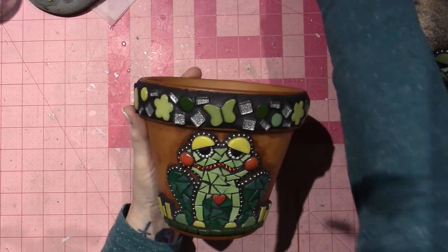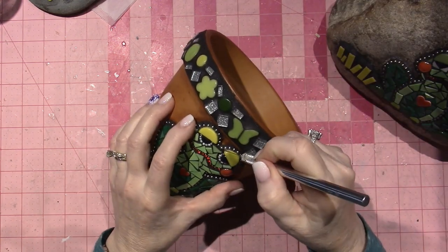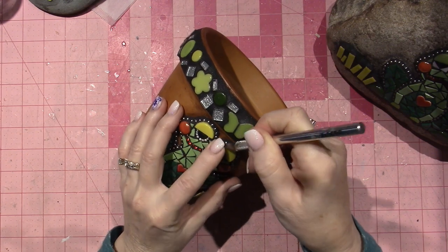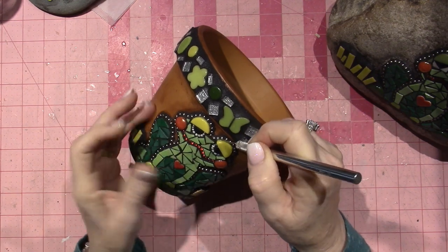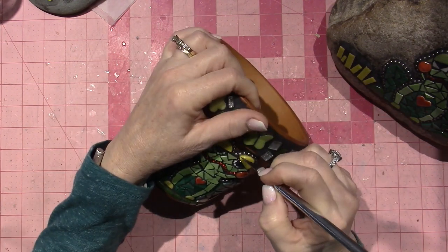There's silicone here that I could probably cut off. I'm going to grab it and see if I can. I did go around it and really tried to get any silicone off before I grout it, because the grout won't stick if there's silicone in the way.